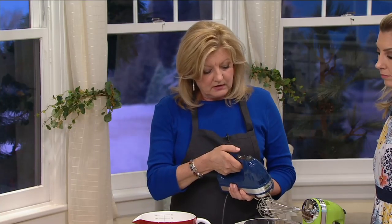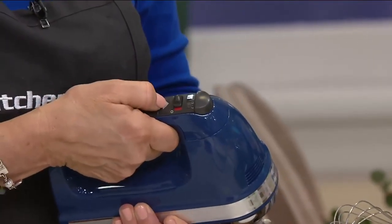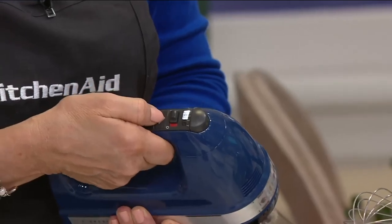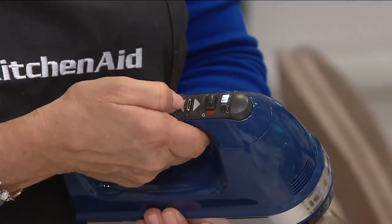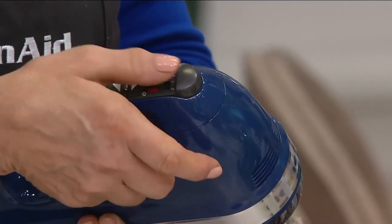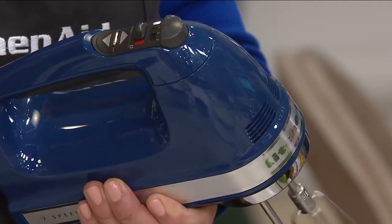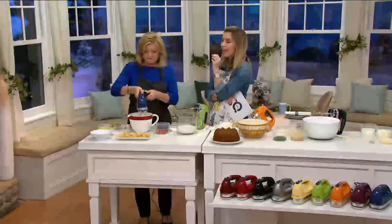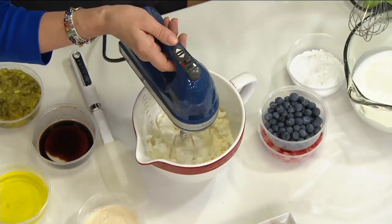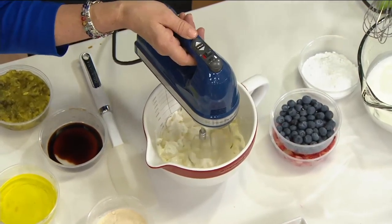But what I wanted to show is on here on the top — it is digital. I'm going to shut it off and just start from the beginning. It's turned on. And you'll see, as I press the arrow, it goes up or you press it down. See the light. The eject button is up at the front — it's large. It ejects easily, and it's away from the mixing action, so you're not going to accidentally eject that beater. No matter what you used it last for, it will always begin with a slow start, and it'll start at zero.